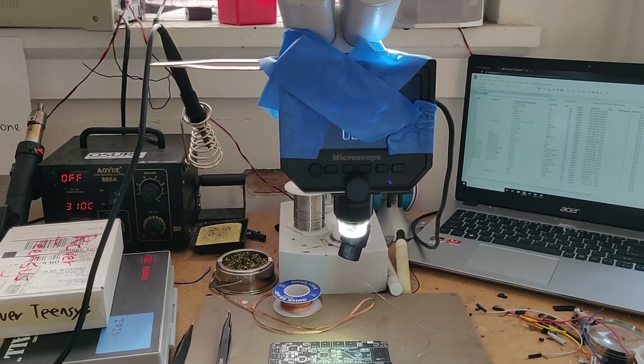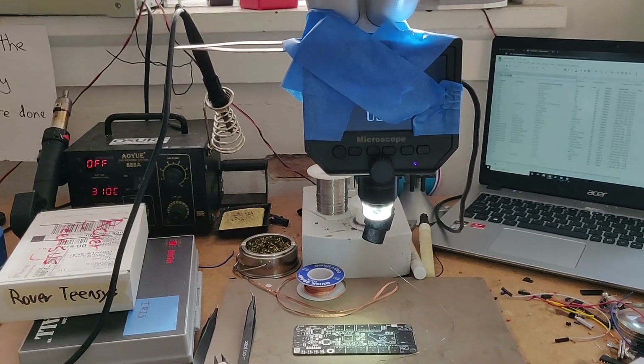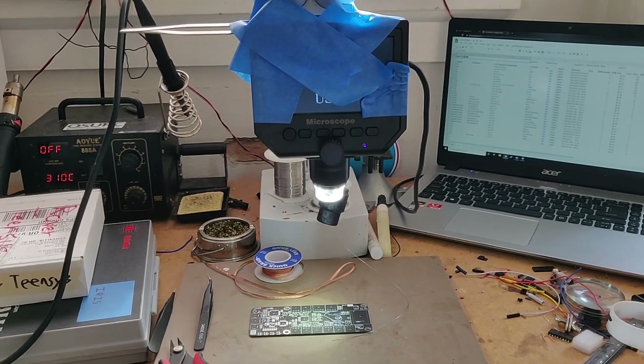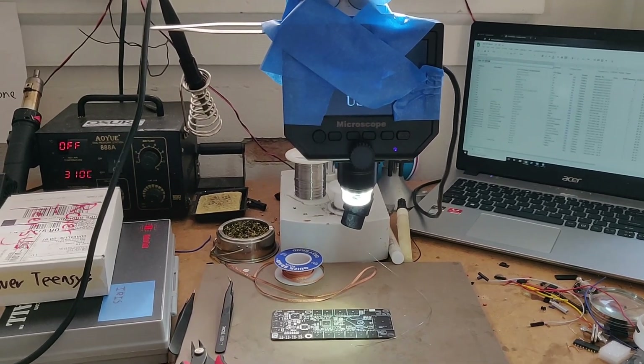I am Anthony Grana, the team lead for the Oregon State Robotics Club Mars Rover team, and I'm going to be giving a solder demonstration on SMD soldering techniques.